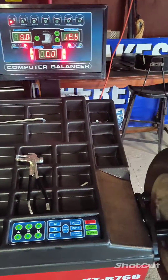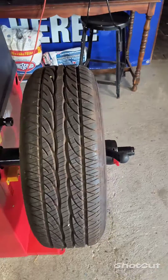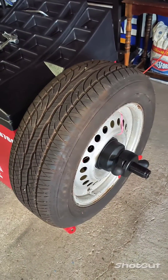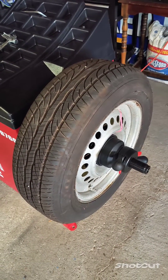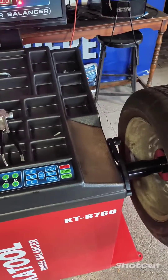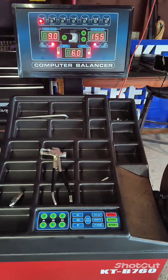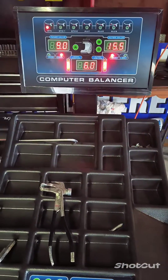First things first, you want to make sure that you have a 14, 15, or 16-inch, preferably steel wheel, mounted to the machine with a decent tire on there and no weights on the wheel. You want to make sure that that wheel is free of any wheel weights. Put in all of your measurements like I have here.